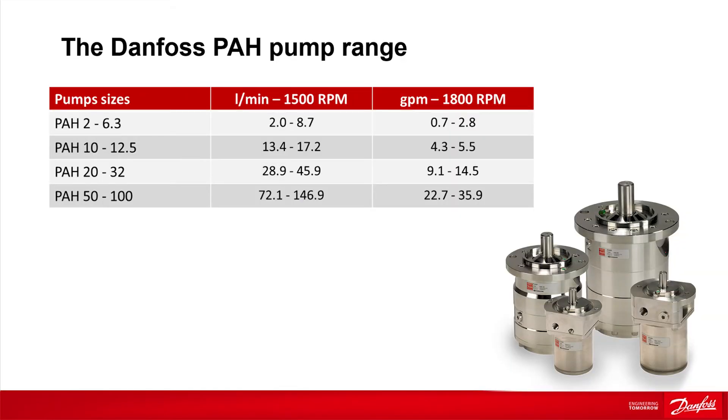We offer a pump range from 2 liters per hour to 147 liters per hour at 1,500 RPM. For larger flows, Danfoss recommends to place more pumps in parallel. This is not only simple, it also increases the uptime.